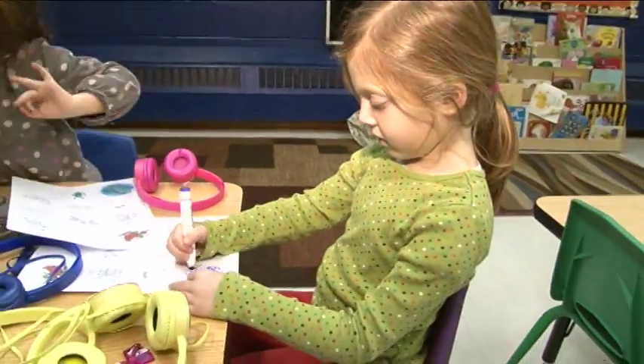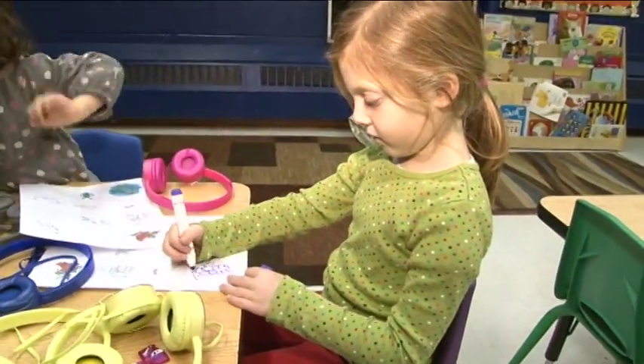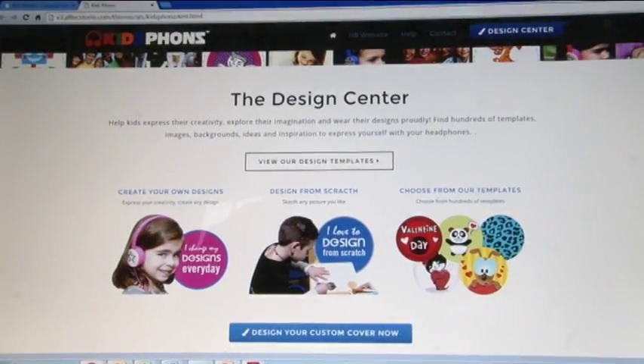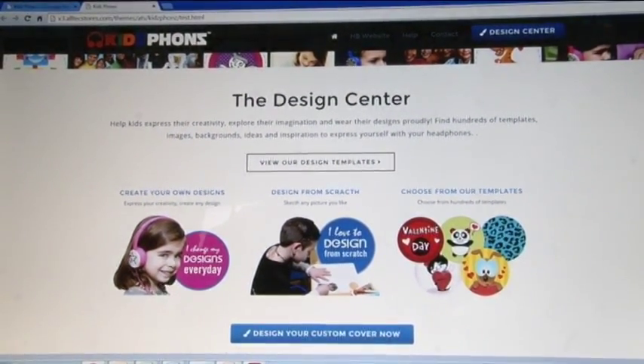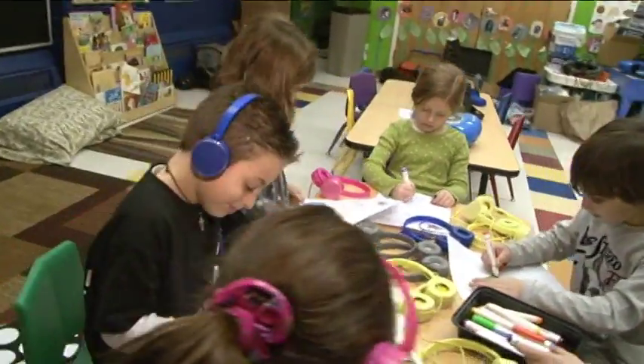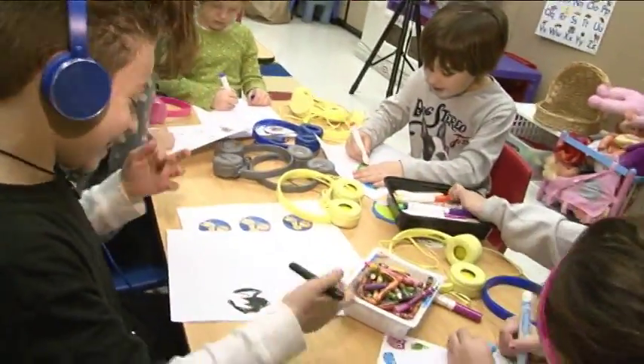Change your designs as often as you like according to your mood, the season, the weather, or the time of day. Use the design center at kidphones.com for templates, ideas, and inspiration — or come up with your own designs.